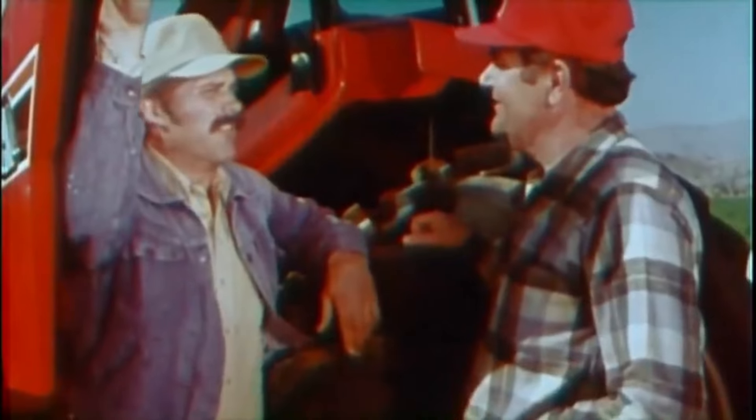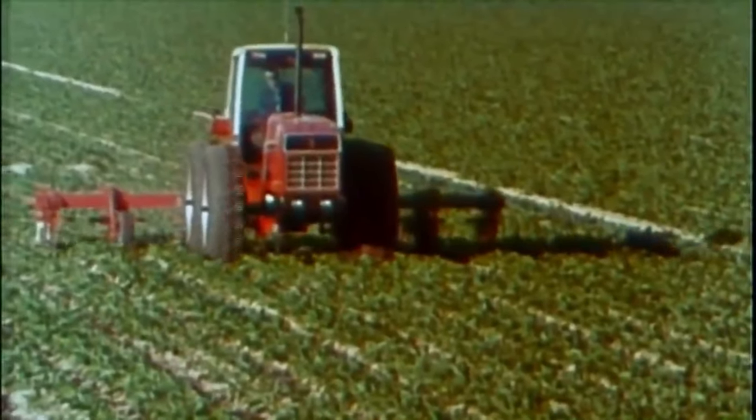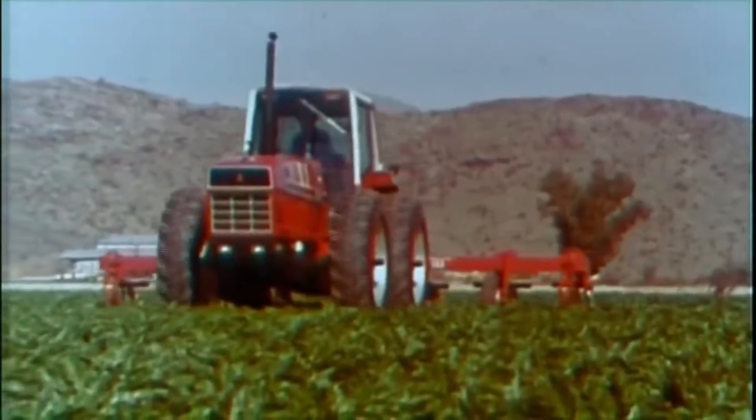How do you think you're going to feel about going back to that tractor you've got after driving this one? I'm just going to have to go home and fix it up — fix it up the best way I know how, so I can get top dollar on it when I trade it in on one of these. I told you. As the man said, when you try one, you'd best be prepared to buy one.